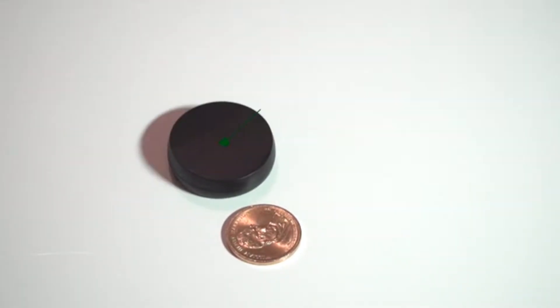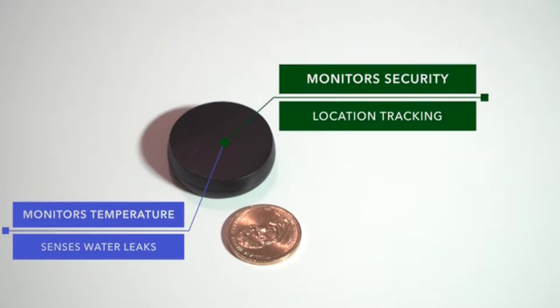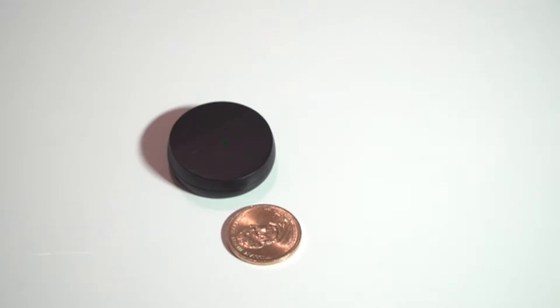Everybody's talking today about smart home technology and how it's going to revolutionize the way we live. But much of this technology requires buying multiple different products and can be quite expensive and confusing. That is, until now. Introducing the Coin — and it is the size of a coin. Monitoring the security of your home or office, real-time and accurate location tracking of multiple assets, or temperature and water leaks, is as simple as placing the Coin around the house.